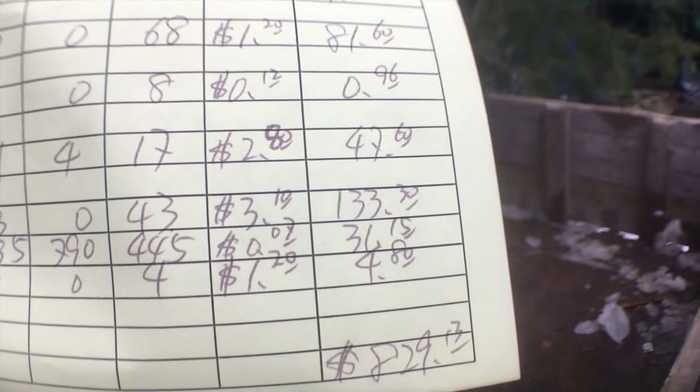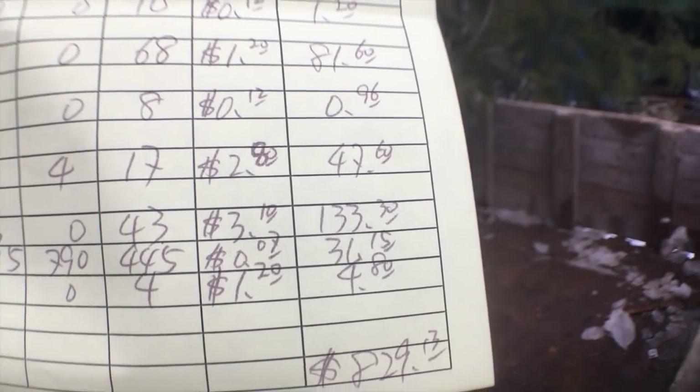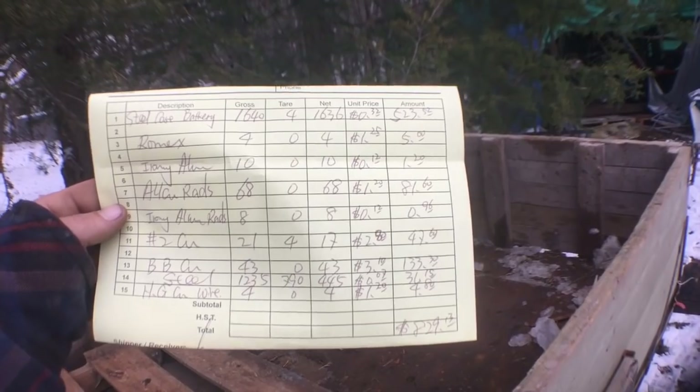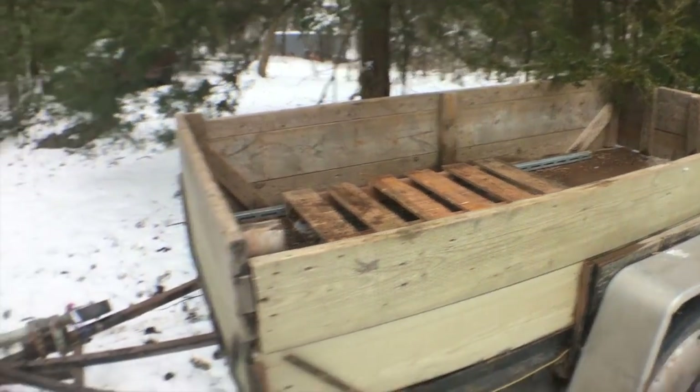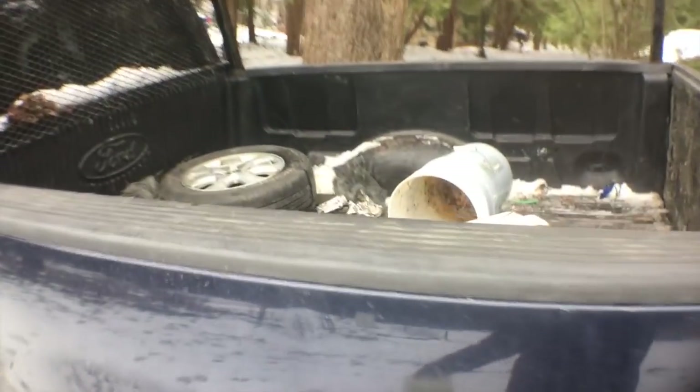Eight thirty minus one thirty-three thirty, and then split that in half — I'll give him his half and I'll keep half for myself. So that's a pretty good day.